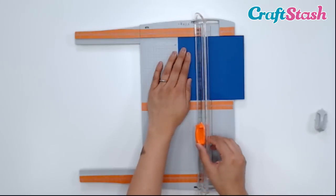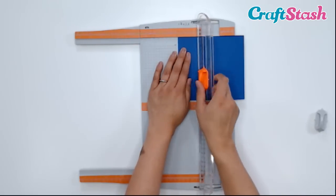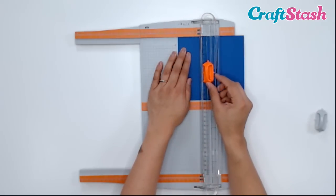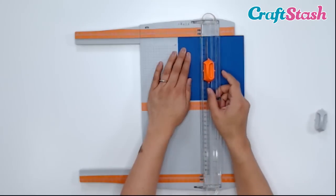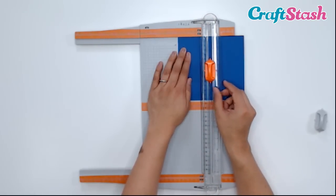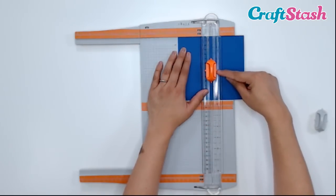Then I'm going to slide my blade — I'm opening this because if I slide it while it's closed, it's going to cut my paper. So I'm going to slide this through the 3-inch mark. There's a little arrow that will show me exactly where that measurement is — there's the 3 on this plastic ruler printed on the blade holder. Now I'm going to close my paper trimmer. There it is at the 3-inch mark.